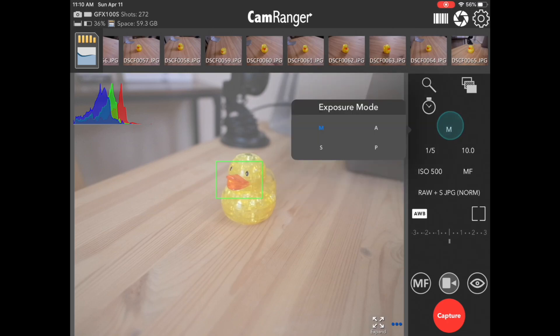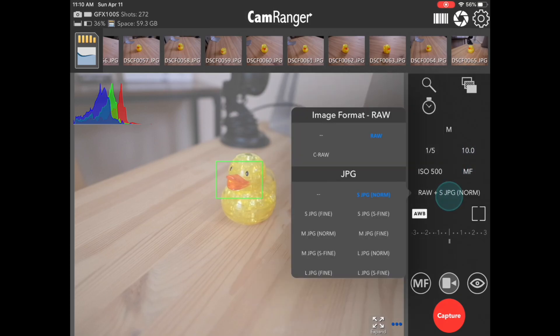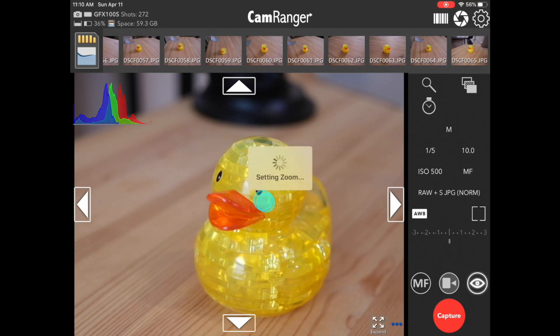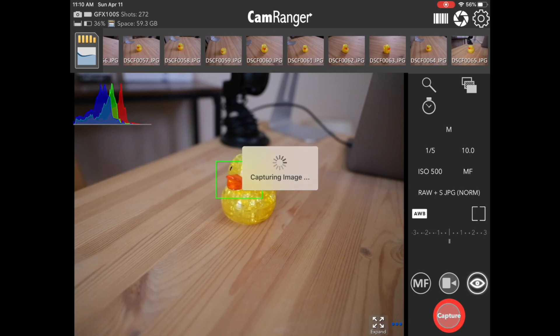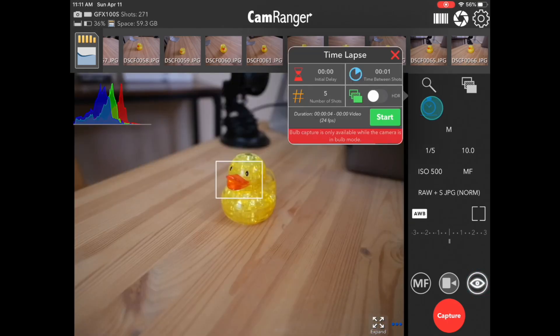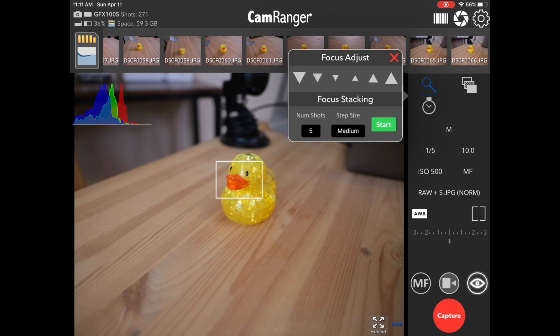You still get all the same usual controls within the CamRanger app: all our normal camera controls — changing exposure mode, shutter speed, aperture, ISO. Of course there's the RAW and JPEG format setting. We can use live view, zoom in, adjust focus, and capture images remotely. Then there's the usual time lapse, HDR, as well as advanced focus adjustment and focus bracketing.